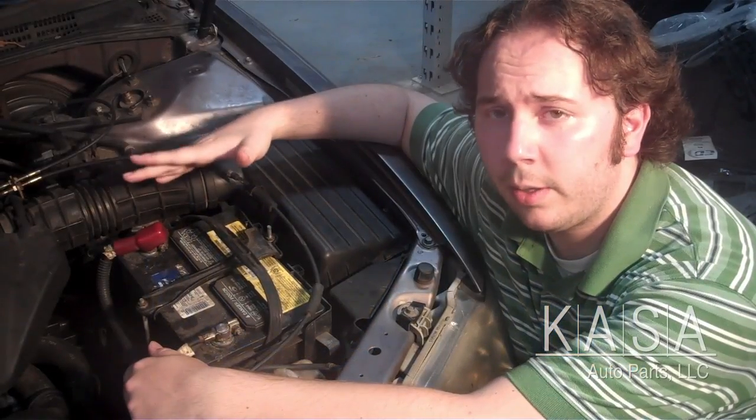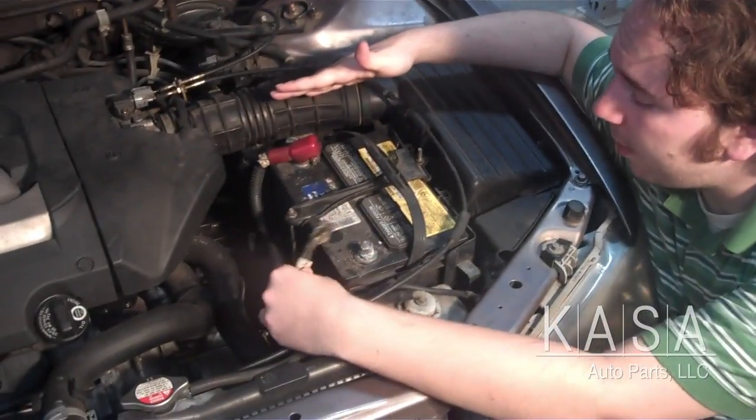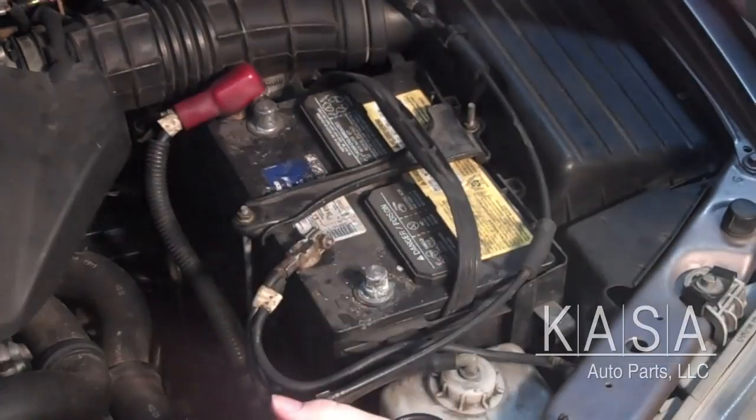The first thing you want to do is locate your battery and disconnect the cables. I've already loosened the bolts around it, so I'm just going to pull off those cables, nice and easy, just like that.